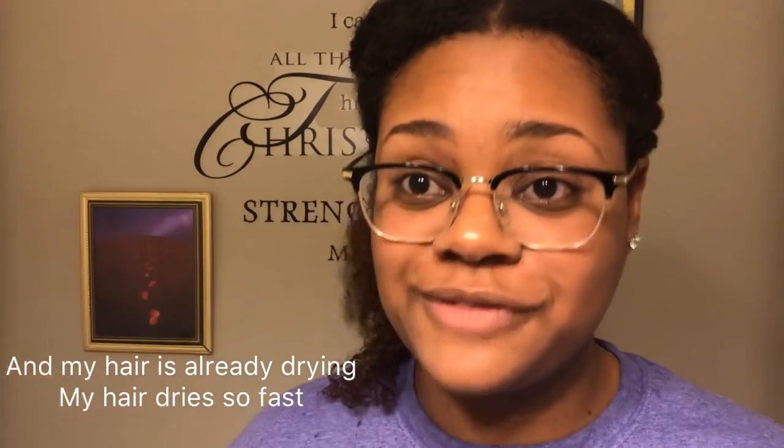I would definitely recommend trying this out. If I was going to do a wash and go, my wash and go would be popping — I still haven't done one yet, but I've been getting so many requests for it, so that will be something I'm thinking about doing very soon. Y'all just stay tuned to my channel. I appreciate y'all watching and supporting, and I will see y'all in the next one — till next time, bye!